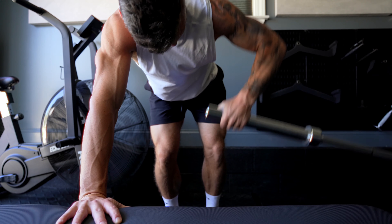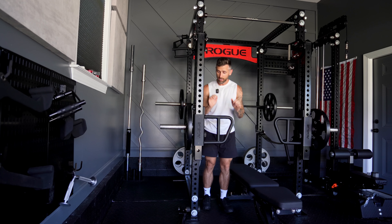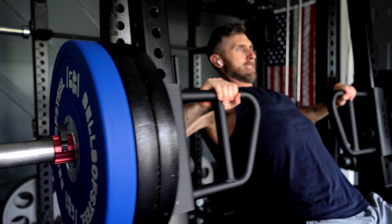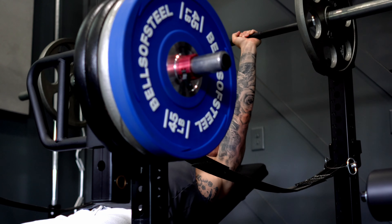There are going to be a lot of attachments that maybe aren't valuable for your training. For me, these lever arms were really cool when I first got them, but now I find they just hold my weight. So I'm actually going to be selling these. It kind of just depends on what season you're in with your training.